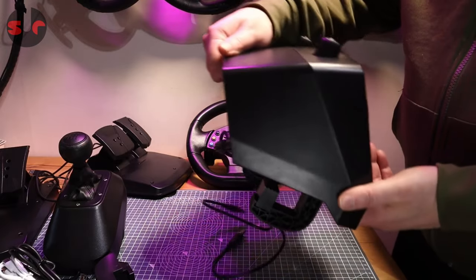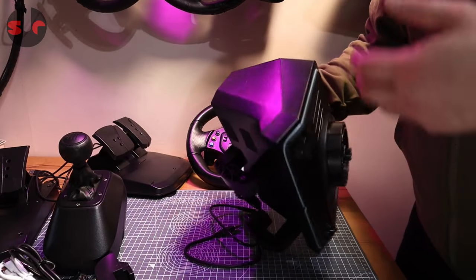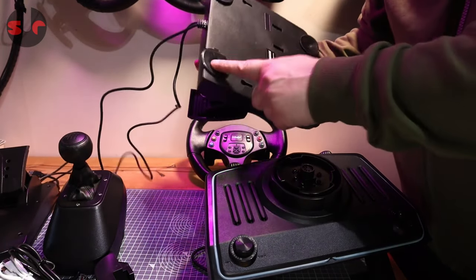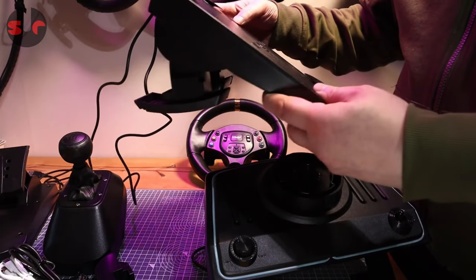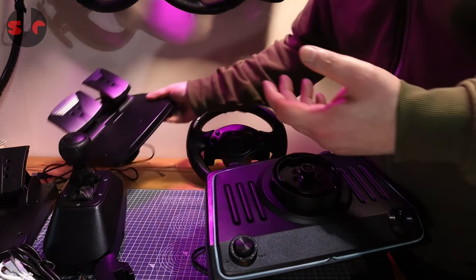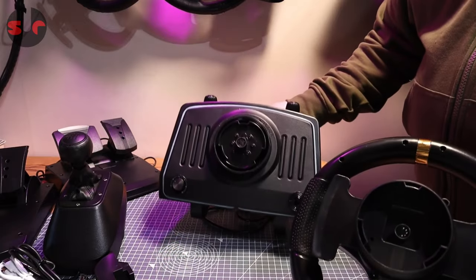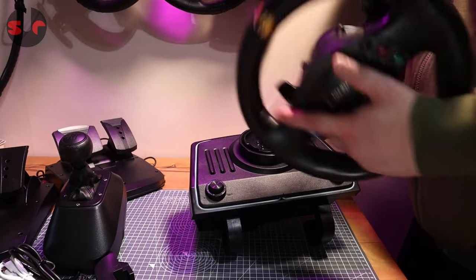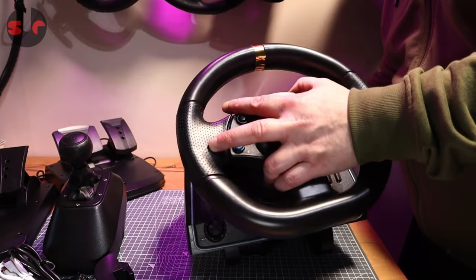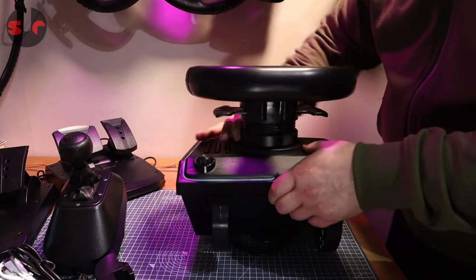The table clamp is very similar to the Logitech-type clamp, and it's good to actually see a table clamp on here rather than just suckers like you get on a lot of cheaper wheels. The wheel also has an effective quick release — you can see it has notches that mate into place so you can't mess it up. There's a screw collar which is very reminiscent of the Thrustmaster quick release, to be fair.